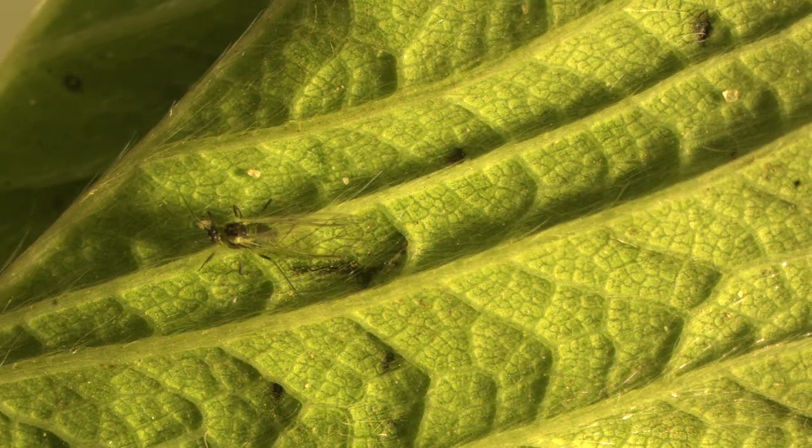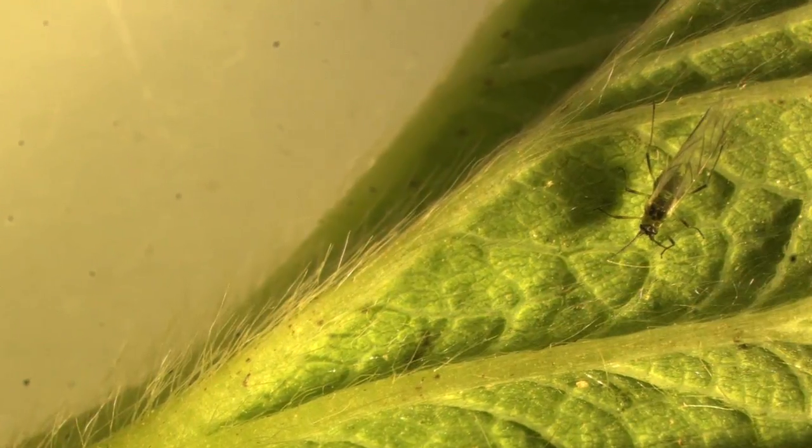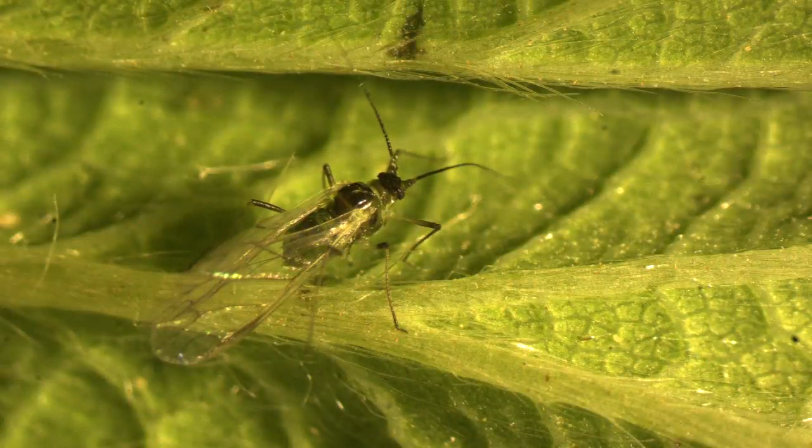Winged aphids develop in response to environmental conditions or other factors such as overcrowding. The appearance of winged aphids is highly significant because at this point aphids can be moving around within the field and from field to field, spreading viruses.